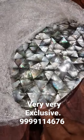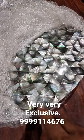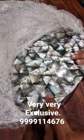Let me tell you, Mother of Pearl is a precious nature's product — it's underwater, submarine. This is 100% original, and 100% original is expensive.